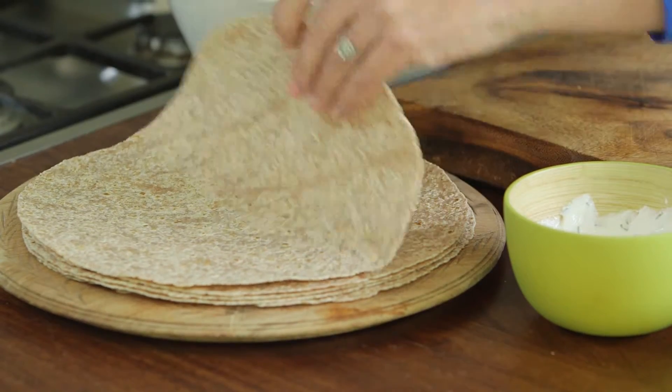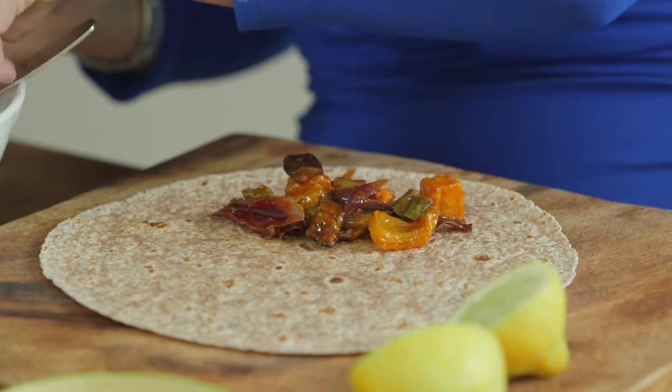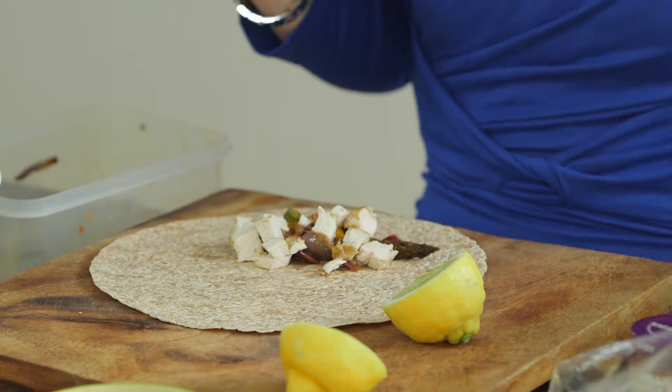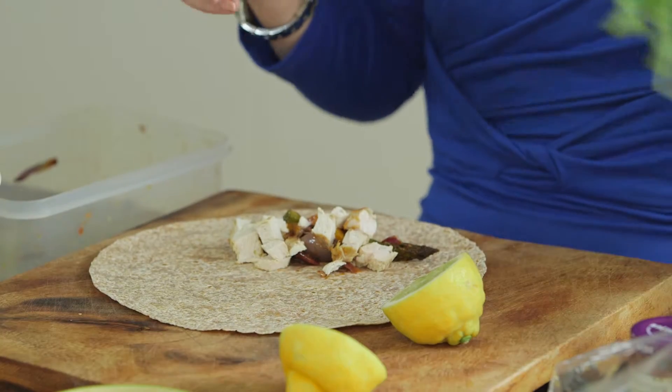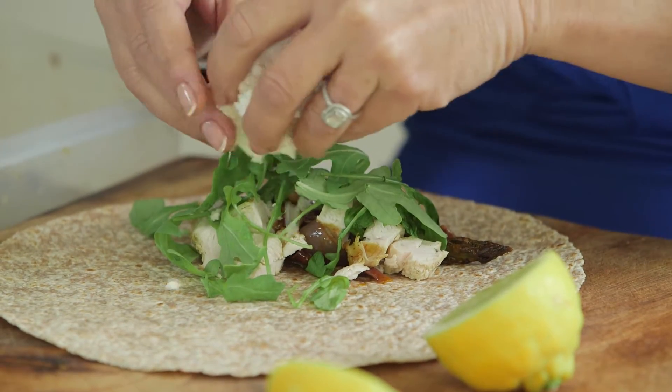I've got one of these wholemeal wraps here, and what I'm going to do first is put in a little bit of the roast vegetables, a handful of chopped chicken left over from your barbecue or your Sunday roast, some green leaves — rocket or lamb's lettuce — and finally some crumbled feta.